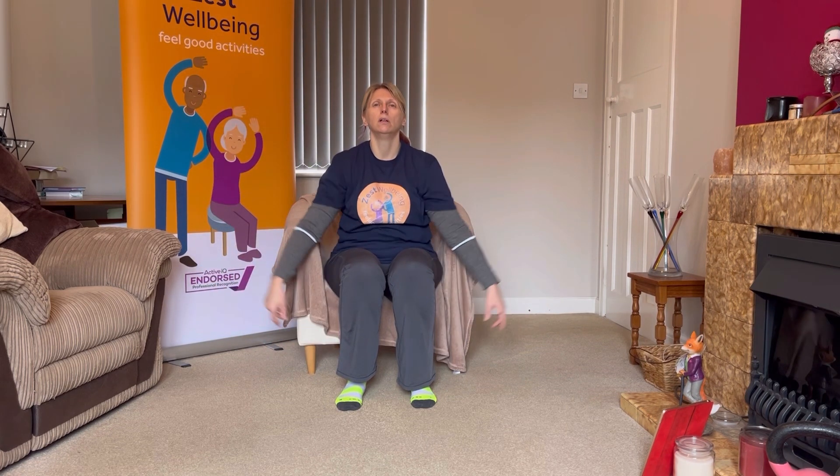Fantastic. Nice deep breath in, breathe out. I'm going to do one more exercise because we have got time. Just pop your hands by your side and just float up and down and up and down. I want you to imagine your arms are like wings and you're soaring through the sky — big or small, it's up to you. Two more. Big swoop up and down, one more, swoop up. And rest there.